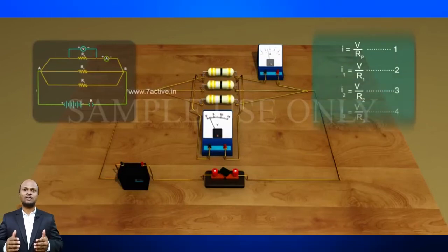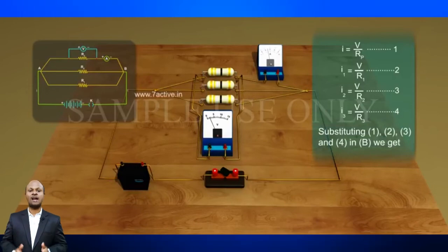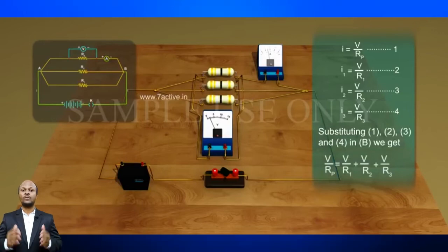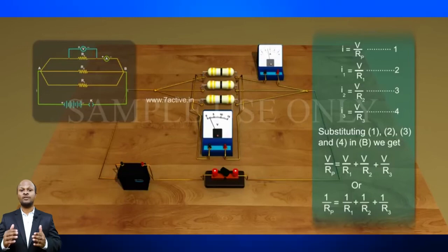Let Rp be the equivalent resistance of the parallel combination of resistors. By applying Ohm's law to the parallel combination, we have I = V/Rp. On applying Ohm's law to each resistor, we have I1 = V/R1, I2 = V/R2, and I3 = V/R3. Therefore, V/Rp = V/R1 + V/R2 + V/R3. Thus we may conclude that the reciprocal of the equivalent resistance of a group of resistors joined in parallel is equal to the sum of the reciprocals of the individual resistances.